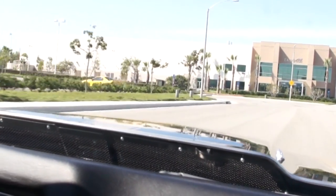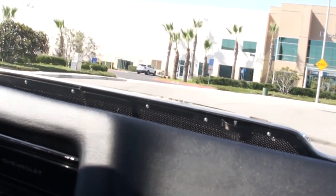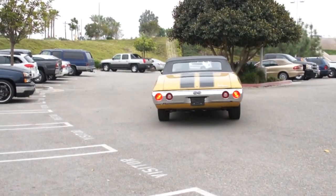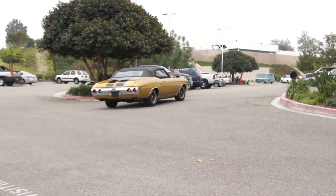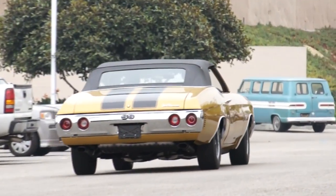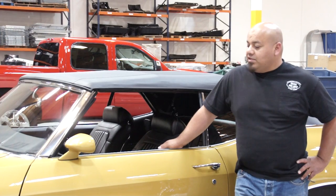It really does drive great. We've had a bunch of cars restored by Joel at JH Restorations and they all drive great. We're just a few weeks away from SEMA and the car is done — delivered in great timing by JH Restorations. I think this year at SEMA it's going to be a hit.